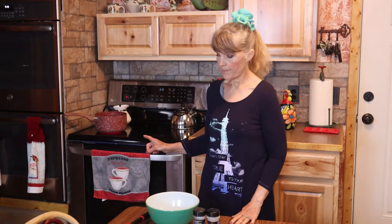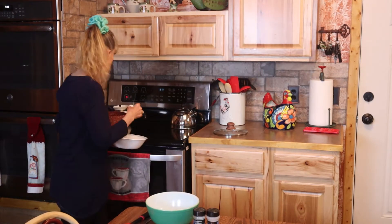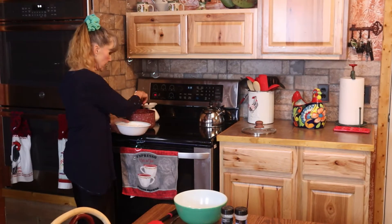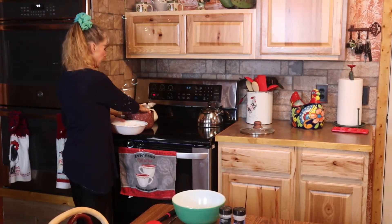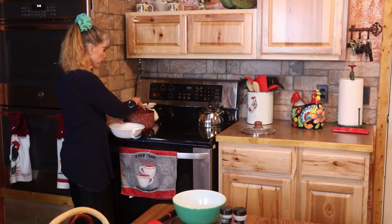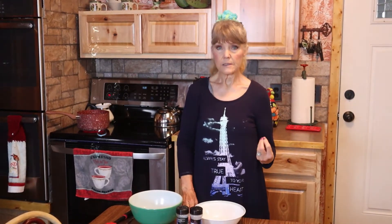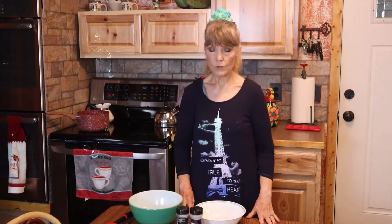Today I was going to show you how I boil eggs so that they peel perfectly. The first thing I do is get my water going on the stove and then I take my eggs and put them in. I bring it to a boil and let them boil for about five minutes. Then I'm going to turn the stove off, put a lid on them, and let them sit for 15 minutes. I'll get back with you when it gets to that point.